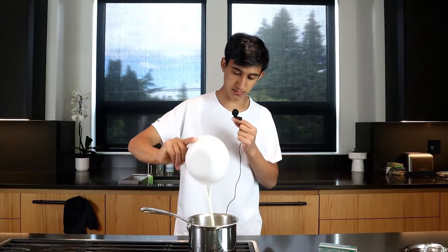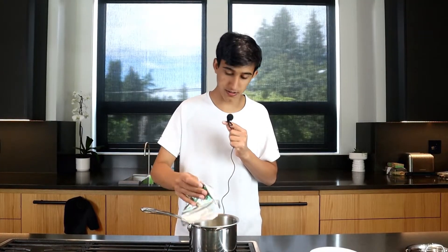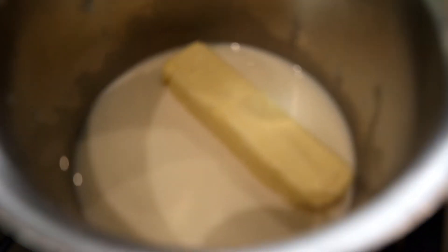In a saucepan, we're going to add one cup of whole milk and a half cup of unsalted butter. Let's put this on medium heat until it starts to simmer. Once it's completely melted and starting to simmer, we're going to set it to the side.